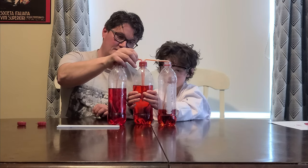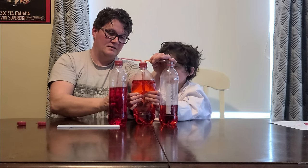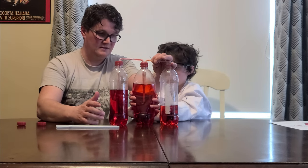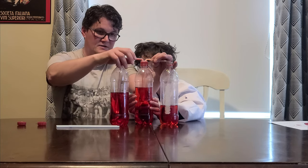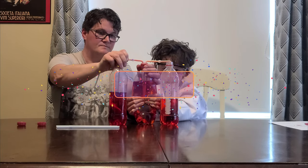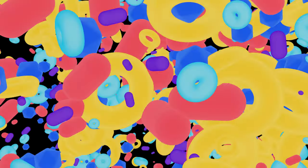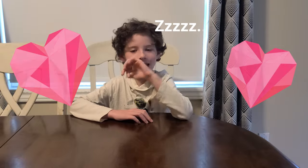Switch again. Squeeze. Stop. Release. I hope you have enjoyed our experiment about the heart. Bye. Bye.